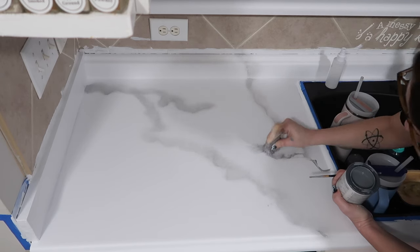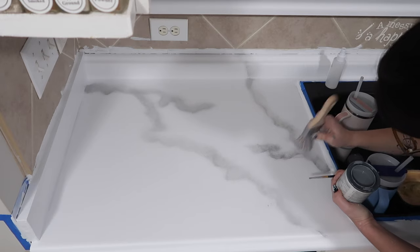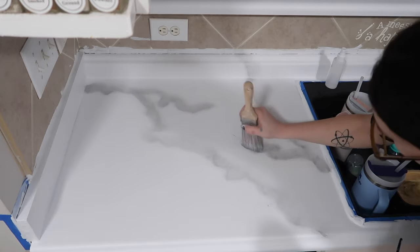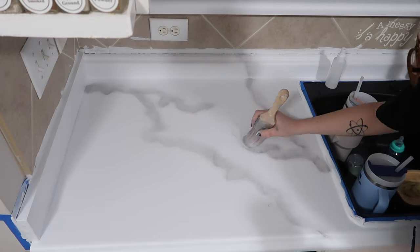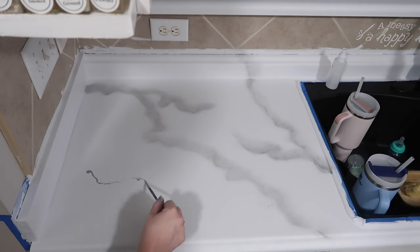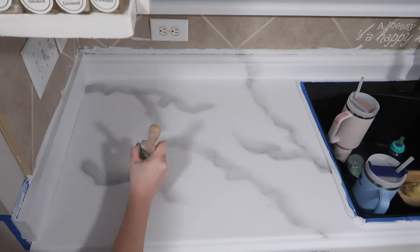In a few minutes I'll be showing y'all an updated look at my counters one year later. I can't believe it's been a year, but I'm excited to show y'all how they've held up with regular use from two adults and two kids. I have also spilled boiling water on them more than once, so stay tuned to see what it looks like now.